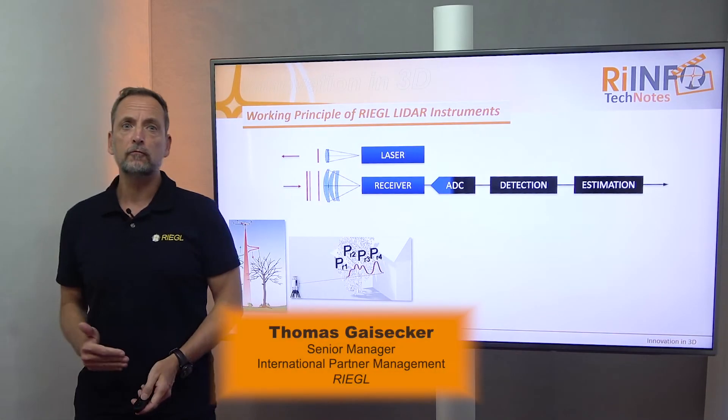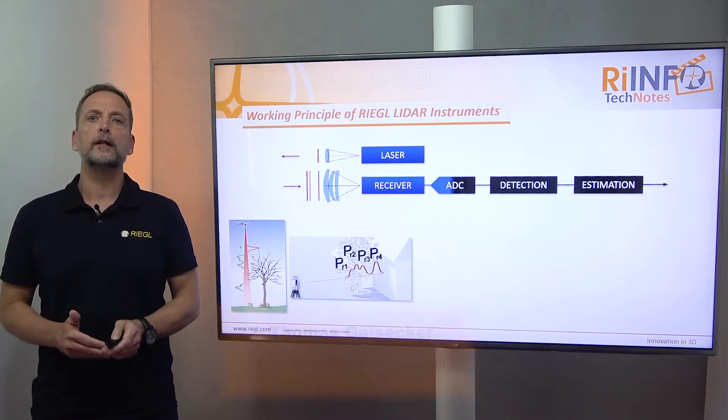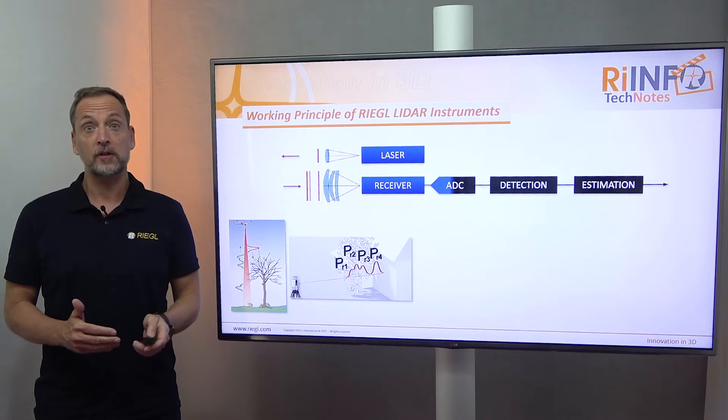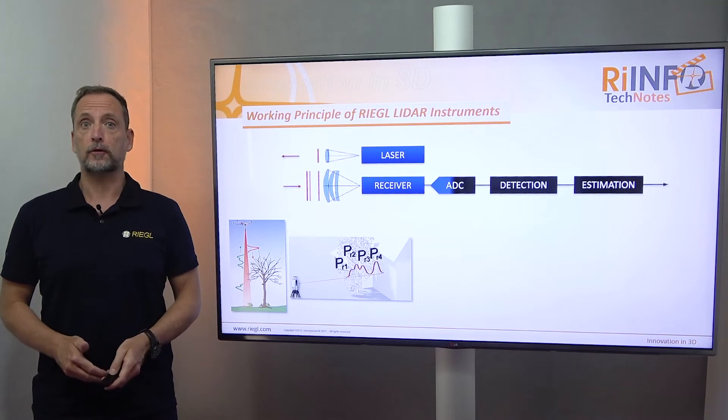Welcome to today's RAI Info Tech Note. The topic is the working principle of all Regal LiDAR systems. These systems are really complex, but I will try to break it down to the basics for you.